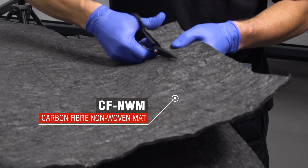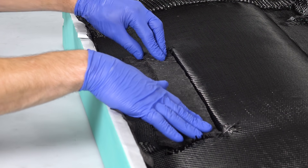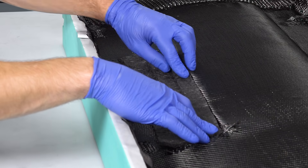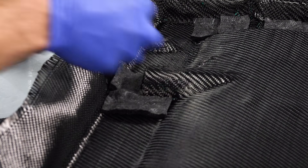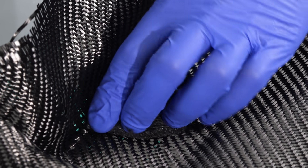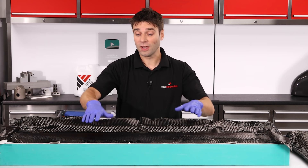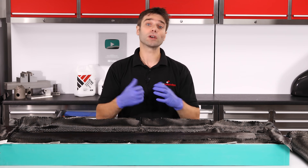Using non-woven mat in complex areas and corners in the geometry can be a really useful way of ensuring that you've got a good amount of carbon reinforcement down in those areas. When you lay on the subsequent backing layers, they'll have to follow much less sharp corners and you're much less likely to get very resin-rich areas. With our first ply down and our intensifiers done with the non-woven carbon, we can now go on with the bulk of the reinforcement.